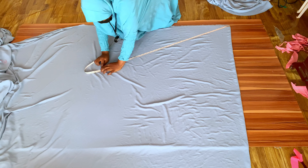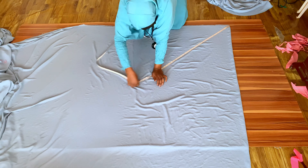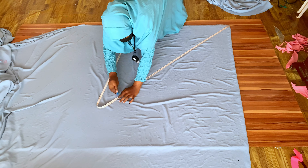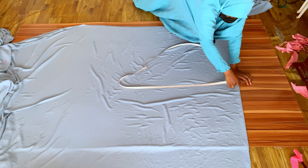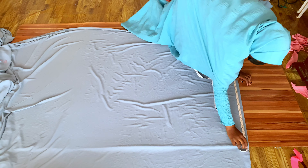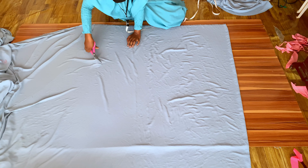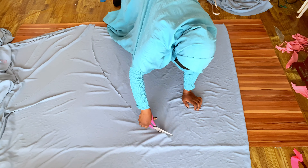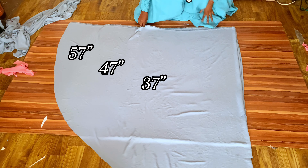The third layer, which is the gown length, is 56 inches plus one inch allowance, making it 57 inches. I measure 57 inches, fold my fabric from that mark into two, then measure around the fabric and cut it out.